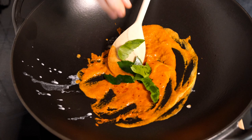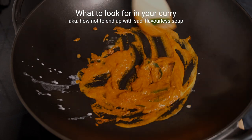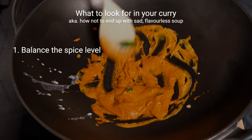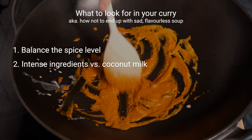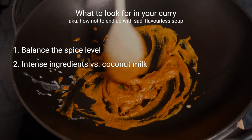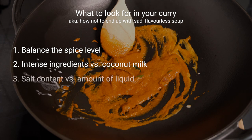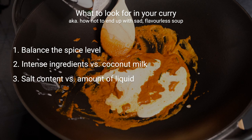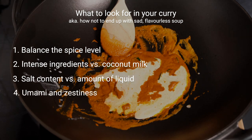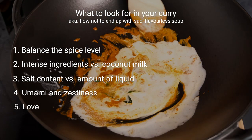We're now going to add our kefir lime leaves. Here's what I'm looking for when tasting the curry: the first thing is the spice level and how it's balanced with sweetness from sugar and Thai basil. I'm also looking at intense flavors from dominant ingredients in the curry paste, such as lemongrass, in contrast to the rich and silky mouthfeel from the coconut milk. Thirdly, even with lots of strong flavors, we need a good salt content so our sauce doesn't come out bland. Lastly, we want to work on that umami taste that pairs well with the zestiness from kefir lime leaves and lemon juice.